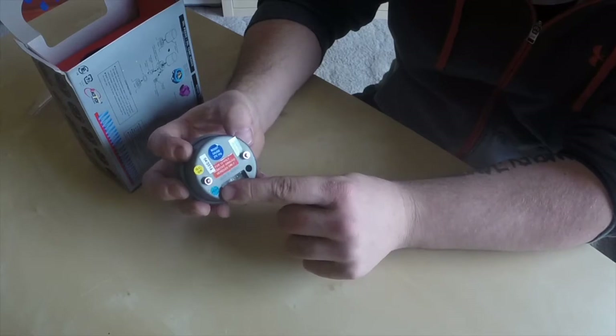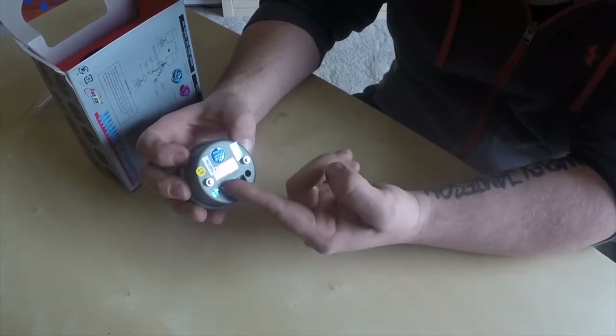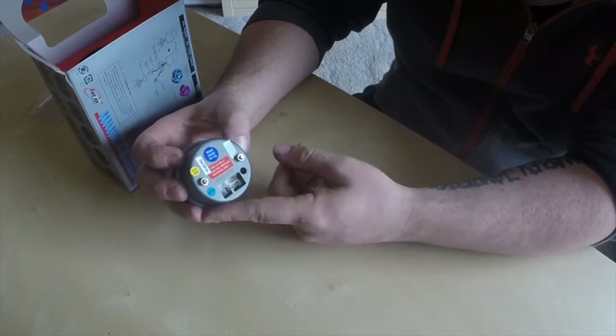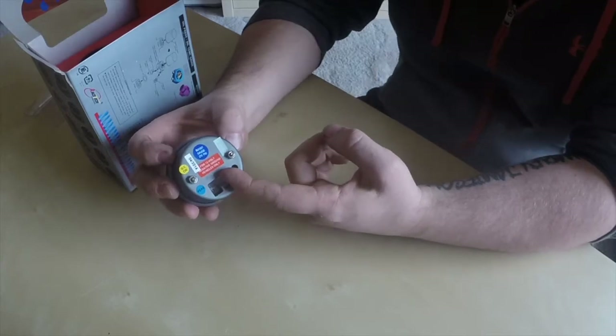Blue peak. Quality control. Made in Taiwan. And it's for 12 volt negative ground vehicles only.